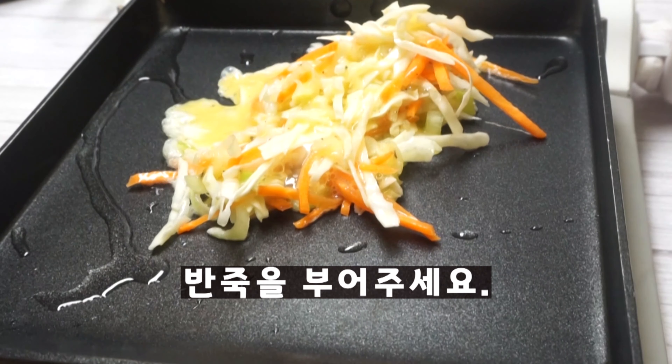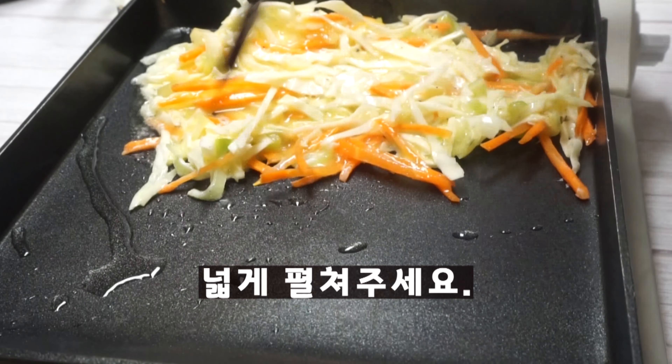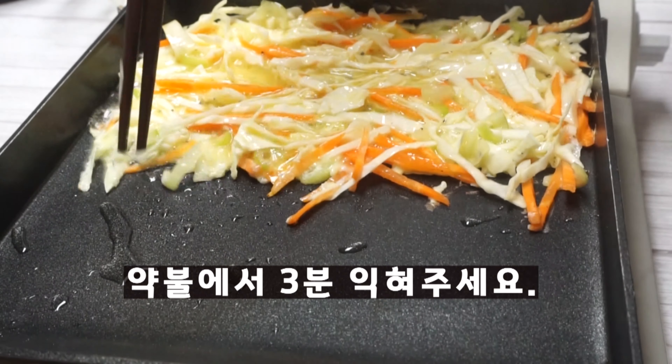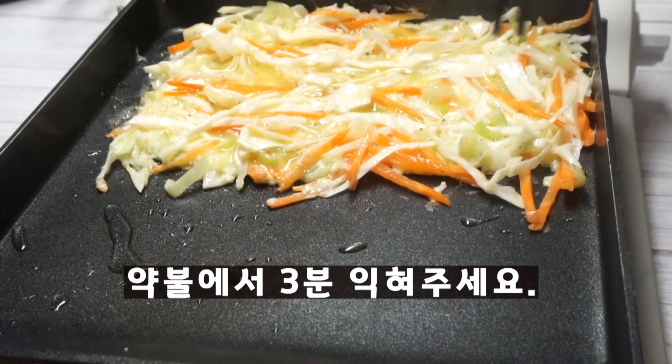Now I'm going to add some sugar and salt on a flat surface. I've got a lot of flour.